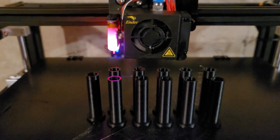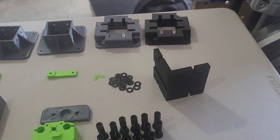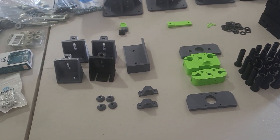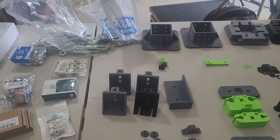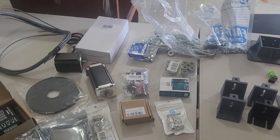With all the 3D printed parts printed, the next thing to do is start building. Included in the plans is a complete shopping list of everything you're going to need, down to the screws. Some of the parts were on back order, so my suggestion is as soon as you get the plans, order all the parts you need.